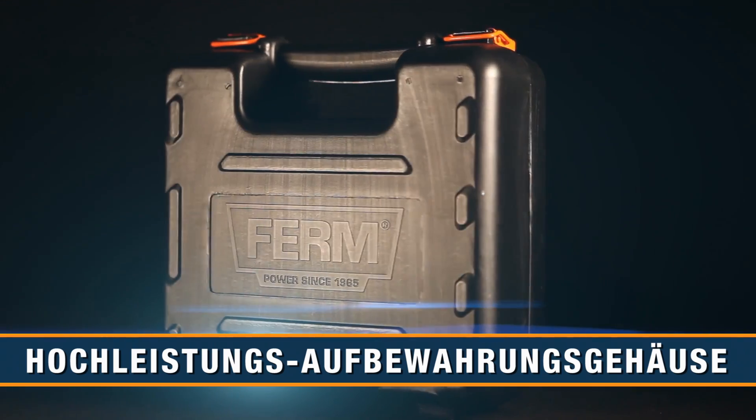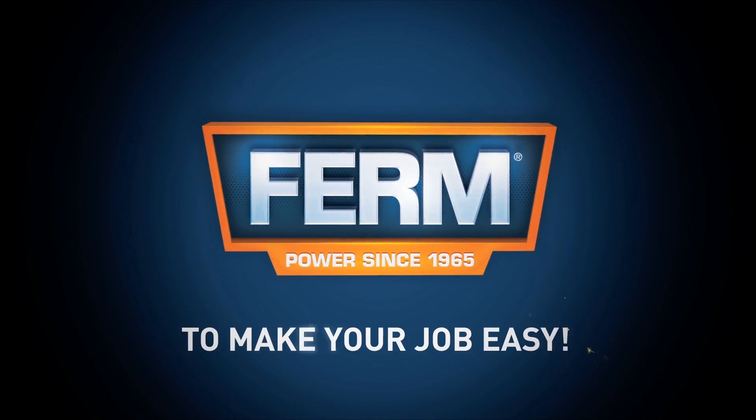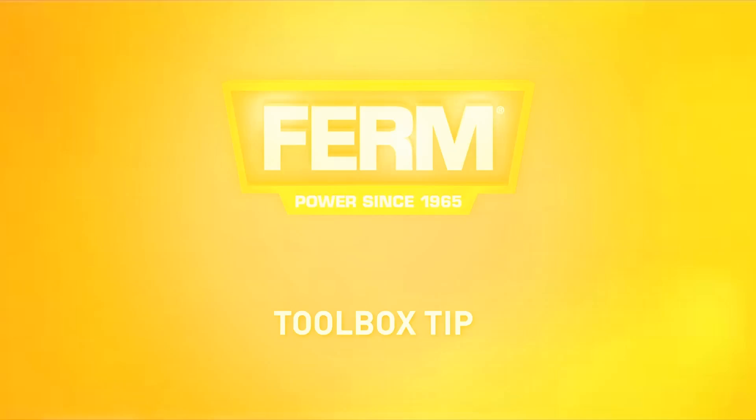A heavy-duty storage case for easy transport and safe storage. FIRM, to make your job easy. You can always trust in our 3 years exchange warranty.